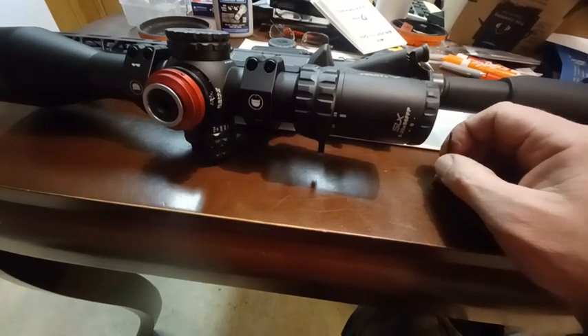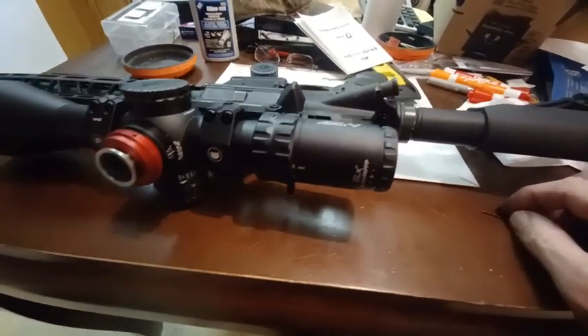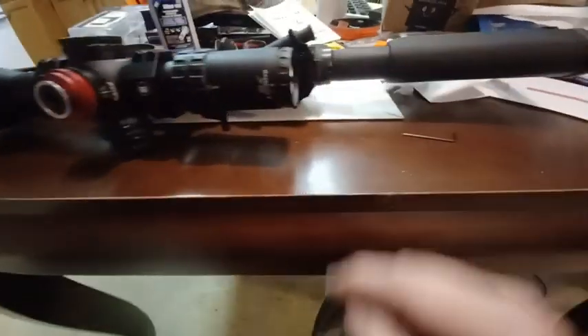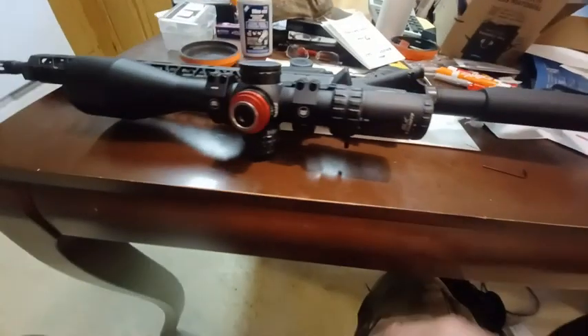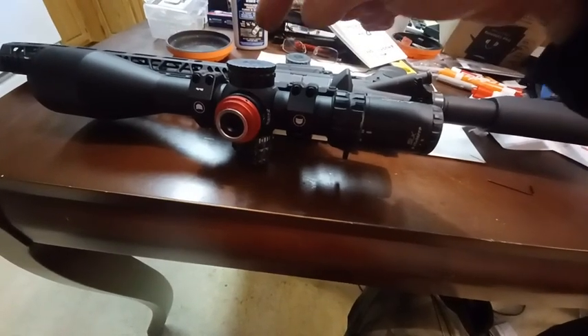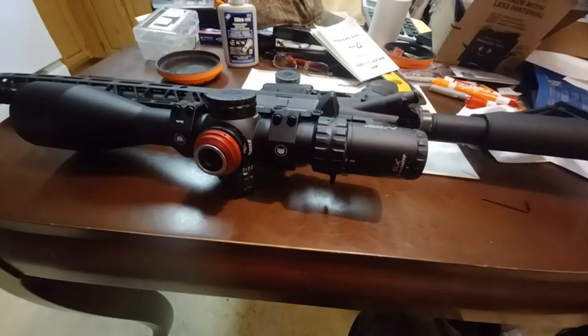This is something I'm going to continue to follow. I'm putting the Loctite on here — I just wanted to make you guys aware of that. Let me know if you guys have the same scope, this SLX 5 to 25 by 56 first focal plane, and if you're finding that the windage adjustment is just a little bit too loose for your taste. Thanks for watching, talk to y'all soon.